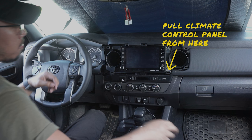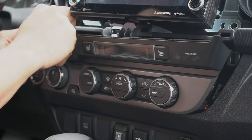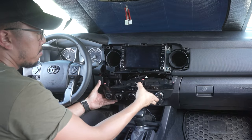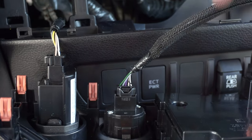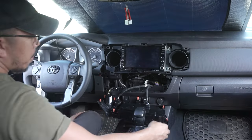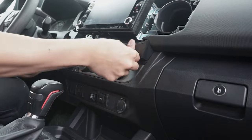Then pull the climate control panel from the side while lifting the screen lightly. You're going to need to unlatch the plastic part on the left side to completely take off the climate control panel. After this, you now have access to the back of the blank switch. Simply push the tabs in and out from the back to remove the blank switch. Put this aside and reinstall the climate control panel — simply line up the tabs with the panel and push it in until the tabs all click in.